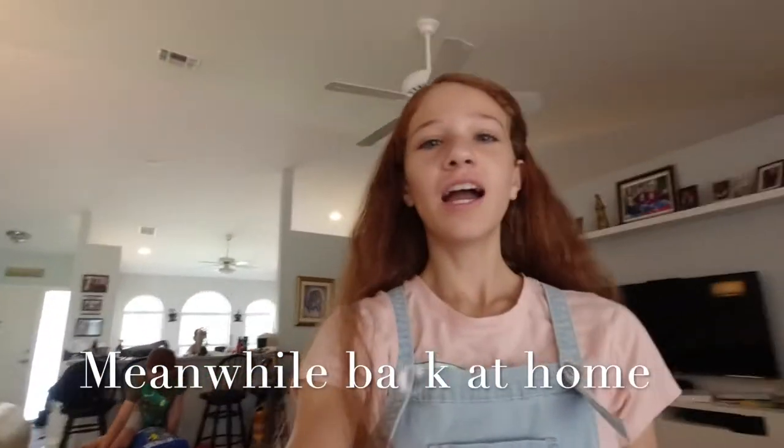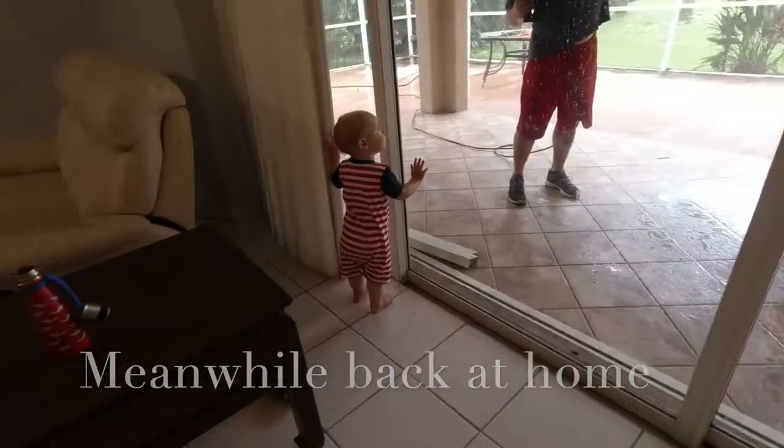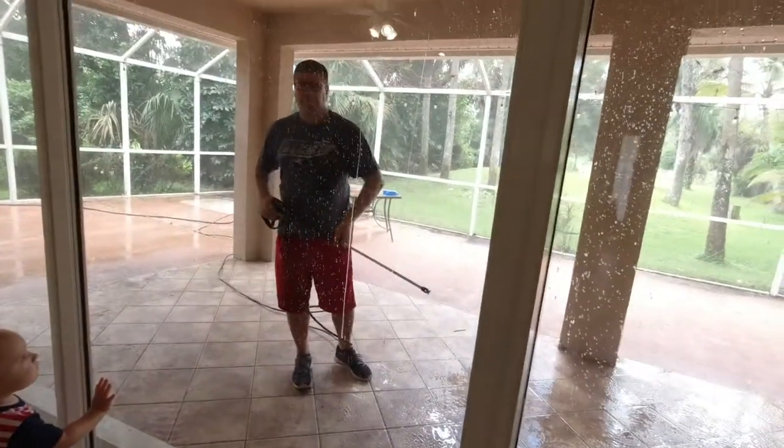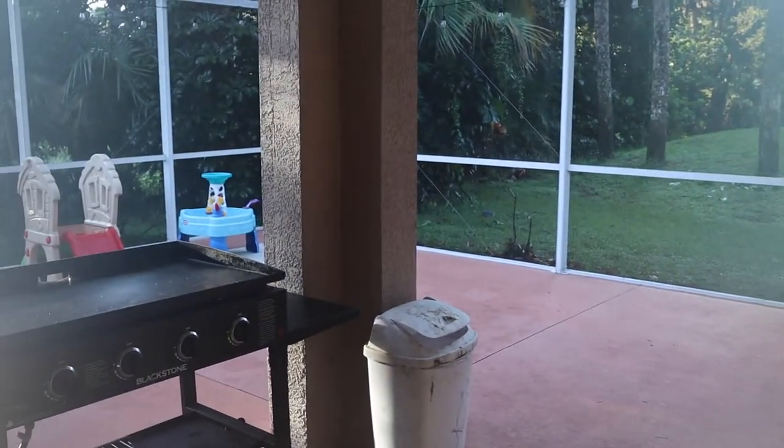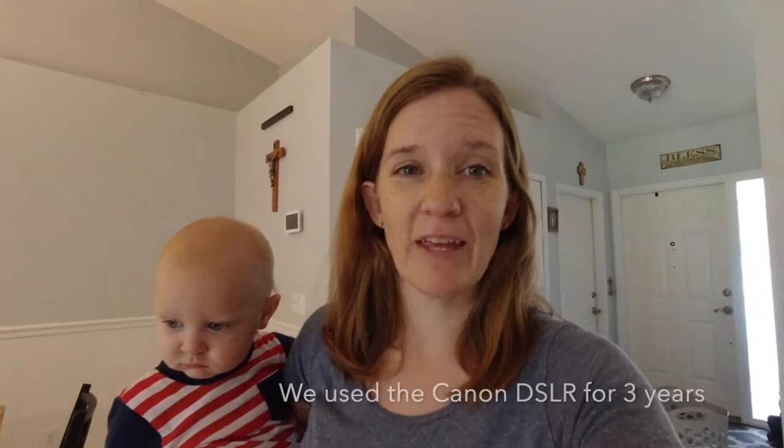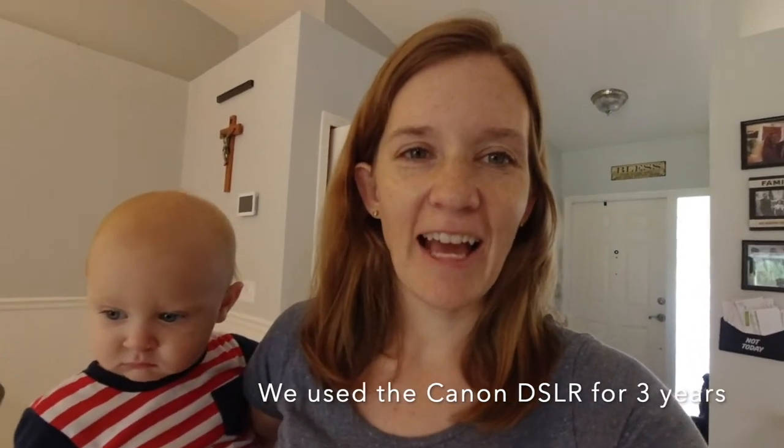So today we are going to clean our own lanai. Eli, you watching Daddy? The camera is really gone. It seems so crazy to only have this little camera after having the big Canon for so long and doing all our videos with that. So we are really just looking for another camera today — that has been the project of the day. And then the secondary project is cleaning our lanai.